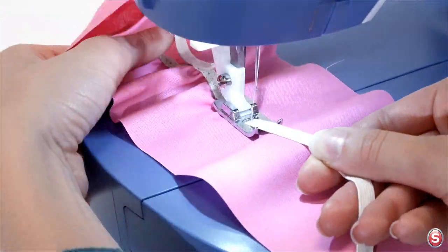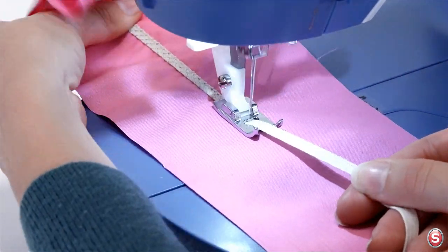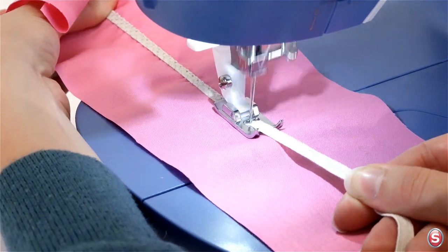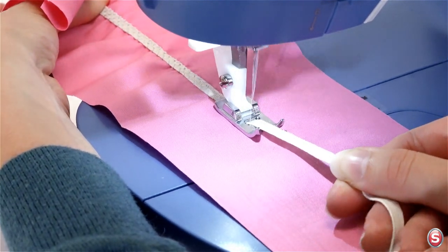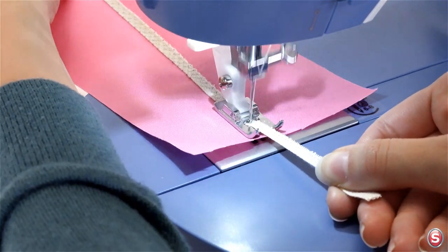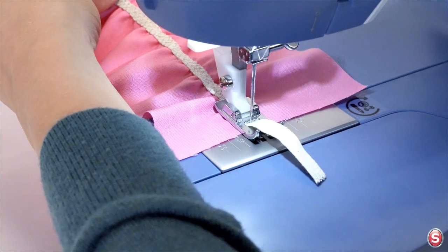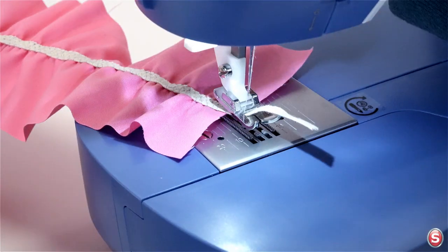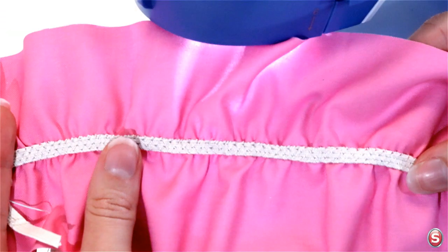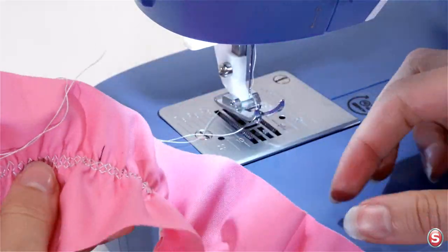Now let's try the honeycomb stitch with elastic insertion. As you sew, continue holding the elastic taut from both sides and adjust your fabric as needed. As you come to the end of your row, turn the hand wheel towards you until the needle is in its highest position and just begins to descend. Raise your presser foot, cut your threads on the thread knife. Here you see your inserted elastic with a decorative honeycomb stitch, and here's what the other side looks like.